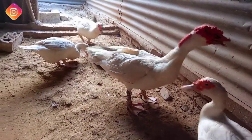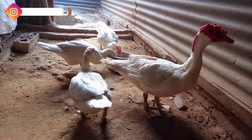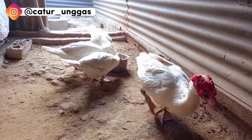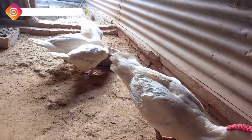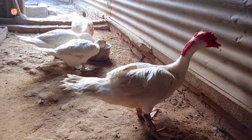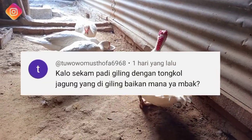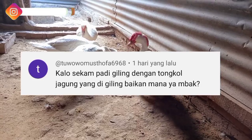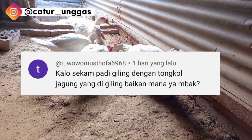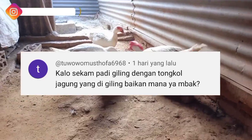Assalamualaikum warahmatullahi wabarakatuh. Di episode kali ini kita akan memberikan informasi tentang pakan. Dimana pertanyaan dari teman-teman yaitu kandungan dari janggel jagung atau tongkol jagung dan juga sekam. Disini dua-duanya akan kita bahas dan kita bandingkan.